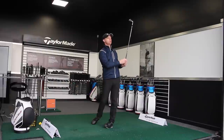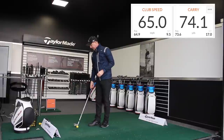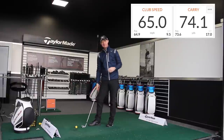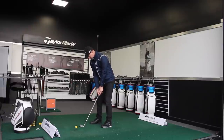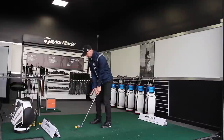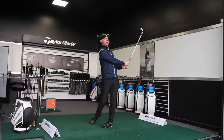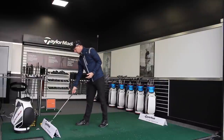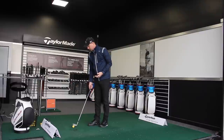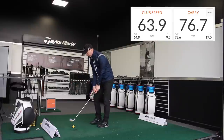The strike there wasn't as good — it was a little bit low off the face. We've got 65 miles an hour with the club head speed and 74.1 yards carry distance. Let's see if I can get the same type of club head speed coming through and control that distance. There we go — the strike is better, the overall look of the shot in terms of direction and trajectory is very similar. 63.9 mph and 76.7 yards.